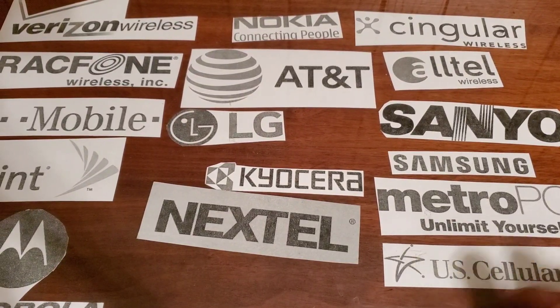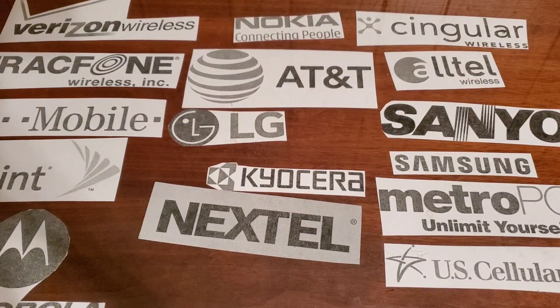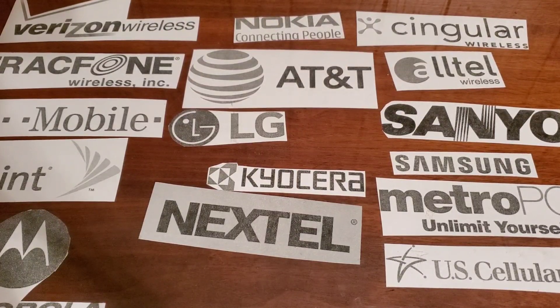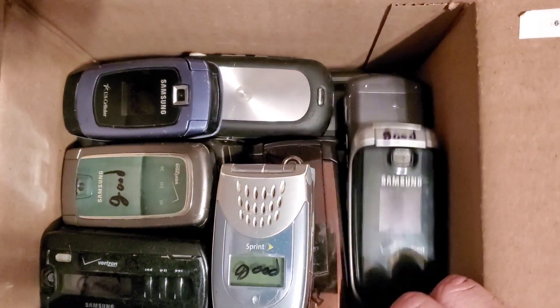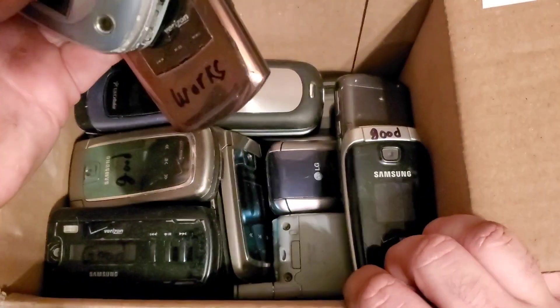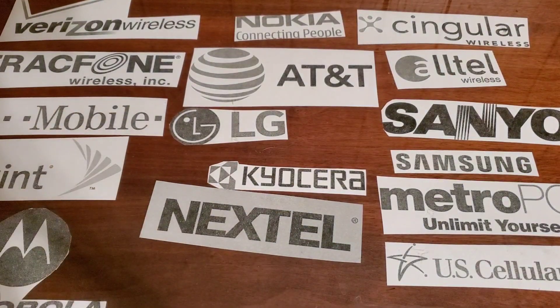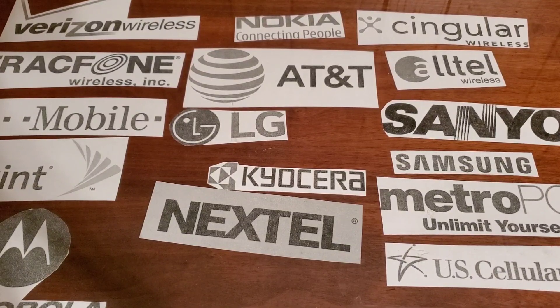The giveaway for the Verizon phones is coming up pretty soon. We also hit 82 subs, so I'm going to go through a bunch of these phones and give away the ones that aren't completely trashed. Now that we've reached 75, hope you guys enjoyed the video and stay tuned for the next one.